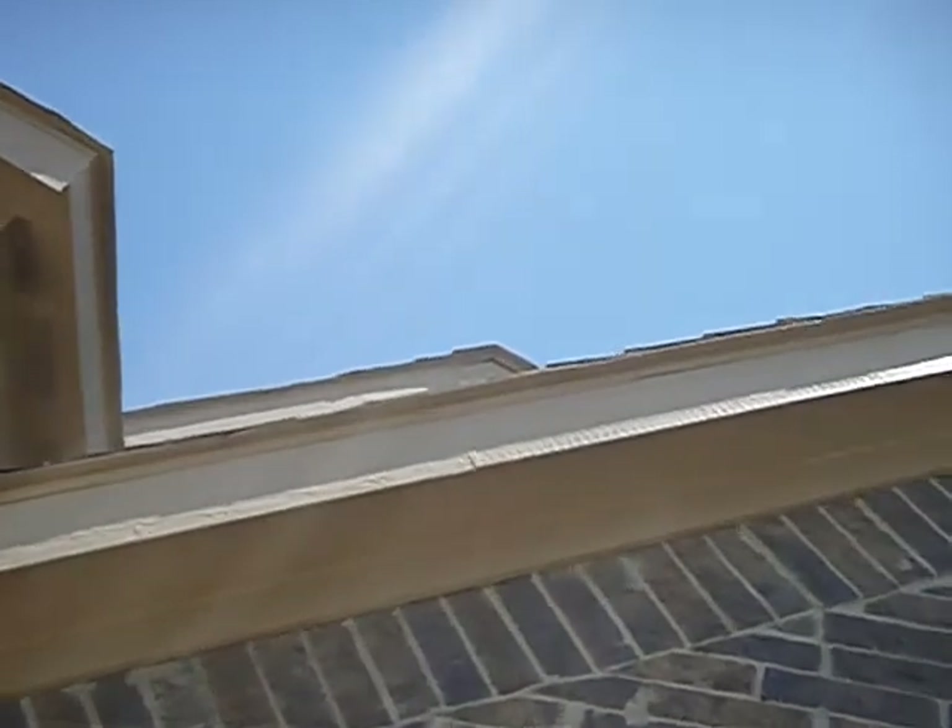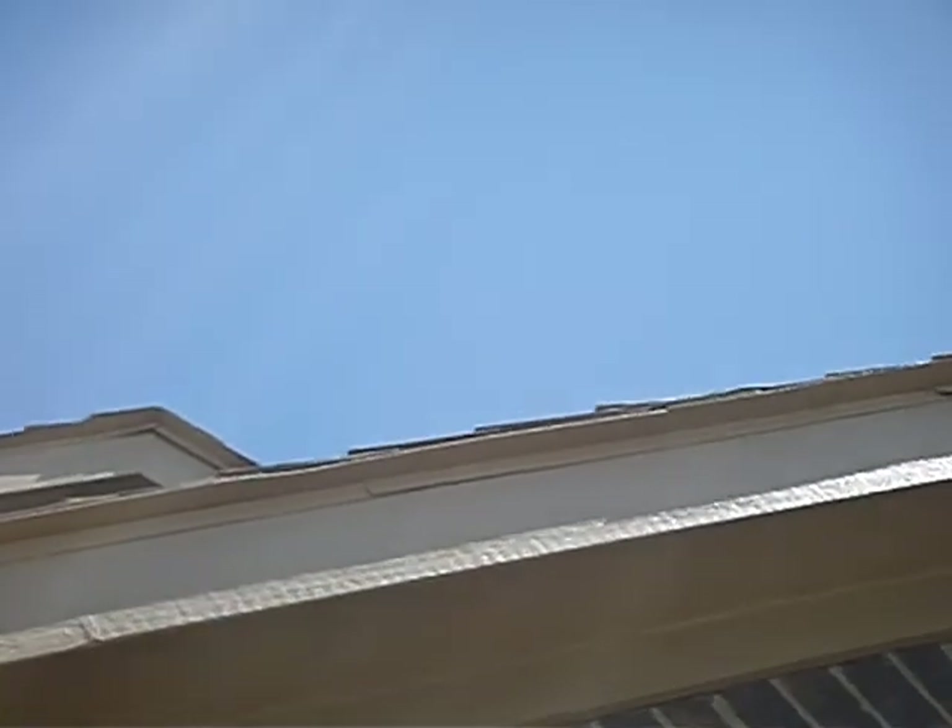And it's flashing — you've got the edge of the shingles, the board below that is your fascia board. Right between there, there's metal flashing — edge flashing. In this case it's rake-edge flashing.